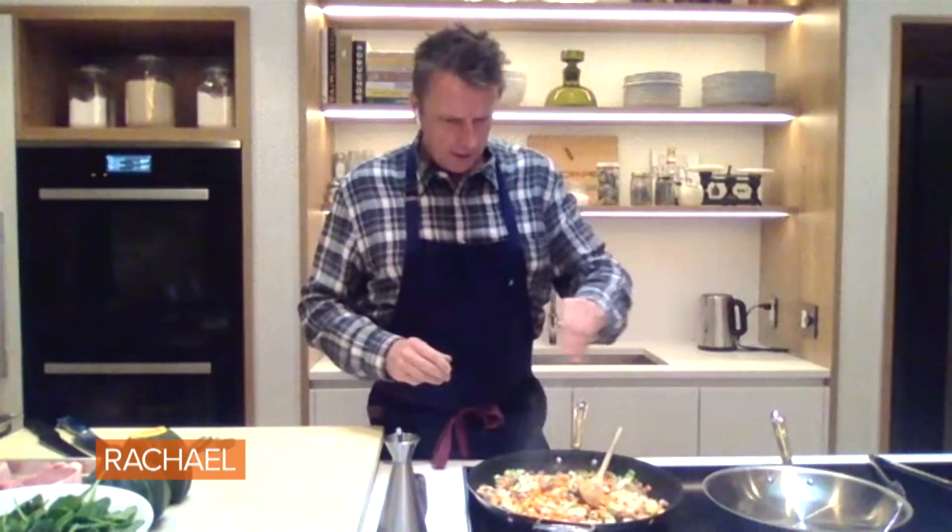We're gonna season — how are we seasoning? Oh, with authority. You're seasoning from above and liberally, making it rain. And then I'm gonna put a little bit of sage in here.